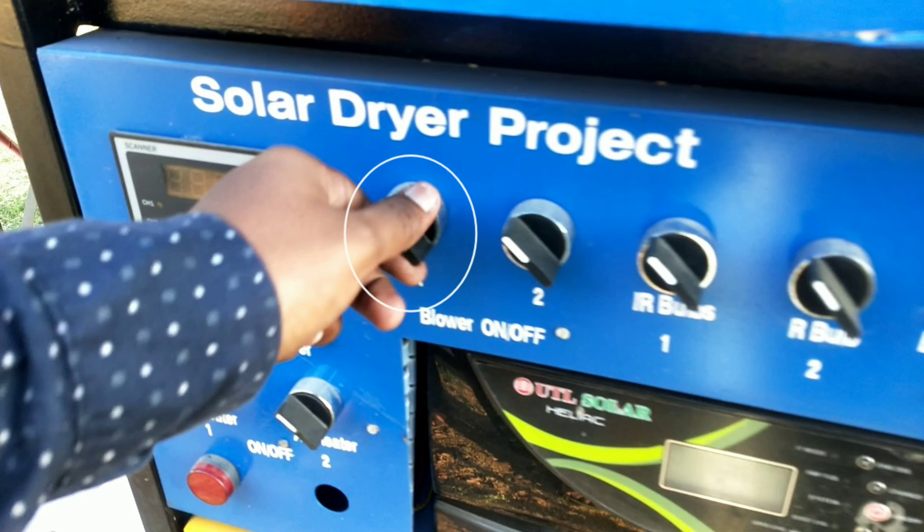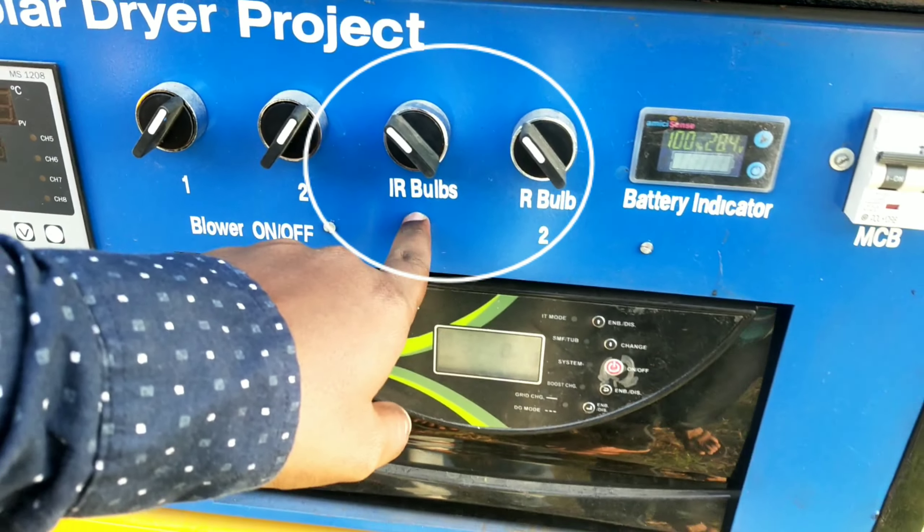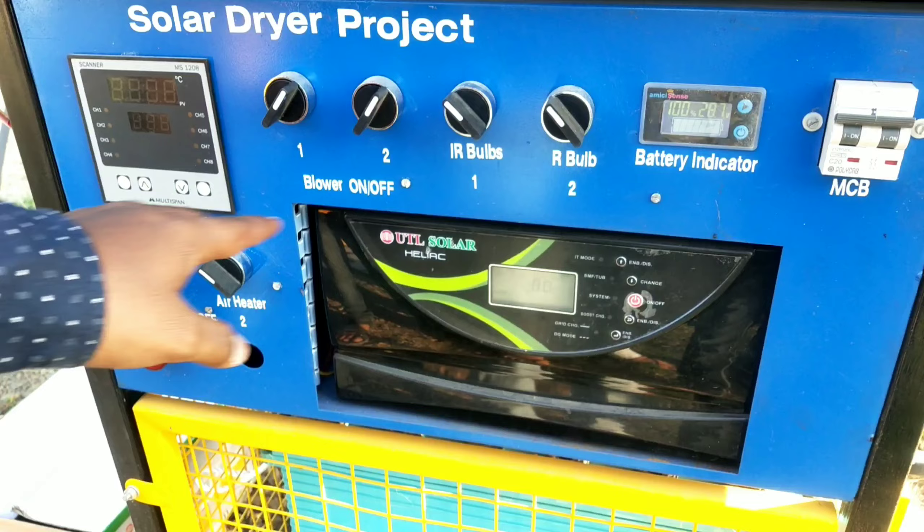This is the blower one knob and this is the blower two knob, which we can operate manually whenever required. These are the knobs for the air valves and aerator.